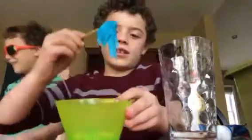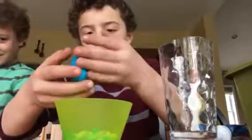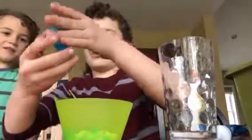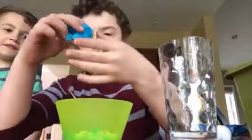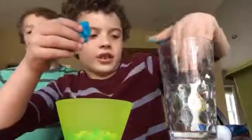So yeah, and then it should come out like this. I found out that if it's a little too sticky there are two things you can do — you can put on gloves, or you can put a little water on it, and that usually helps.